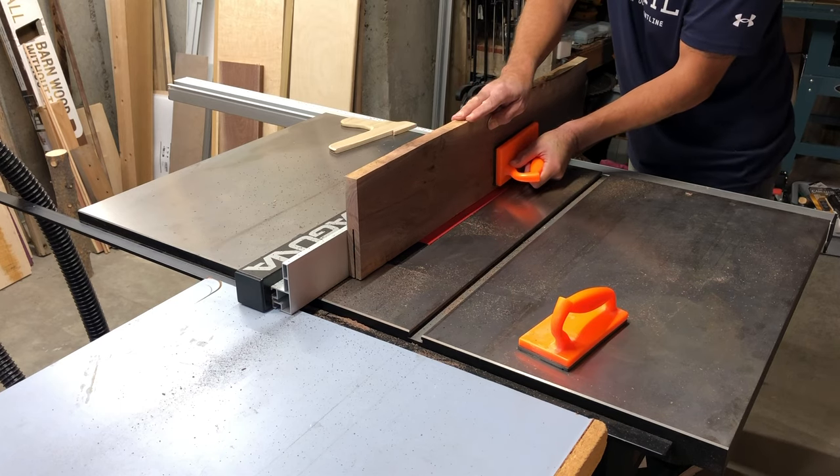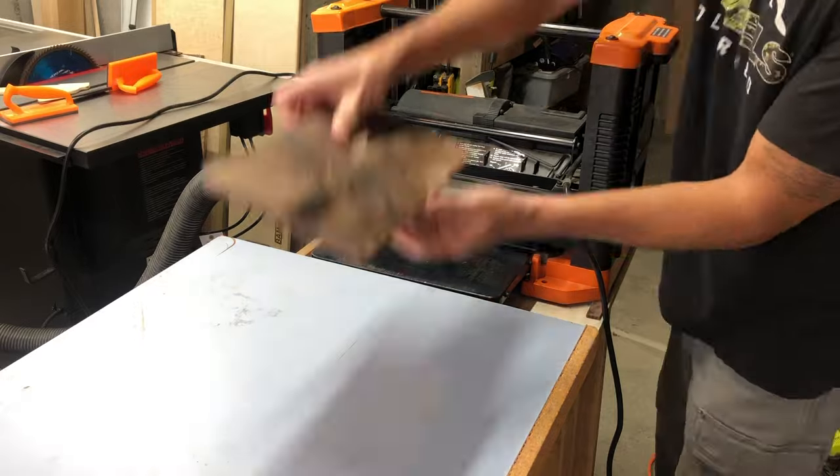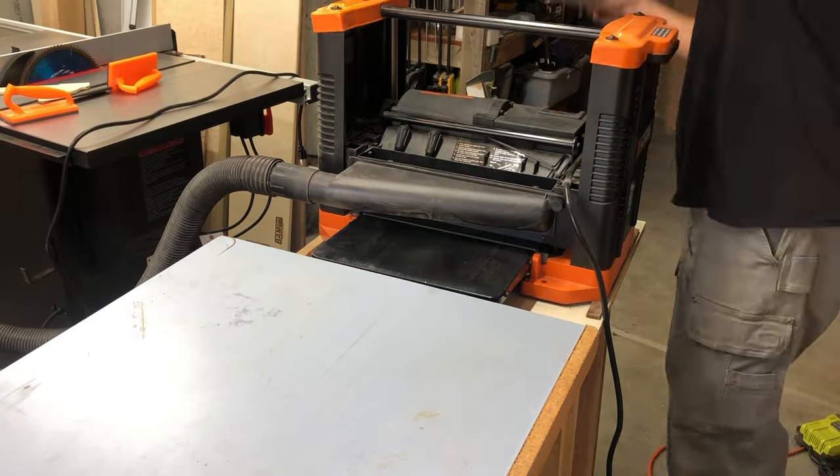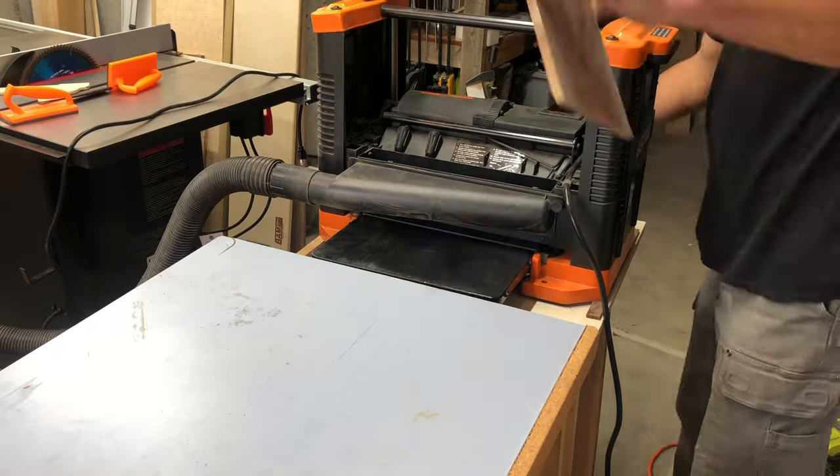If you're not comfortable doing it this way — cutting these in half — then just do what works for you. Then I planed those down after they were split in half.